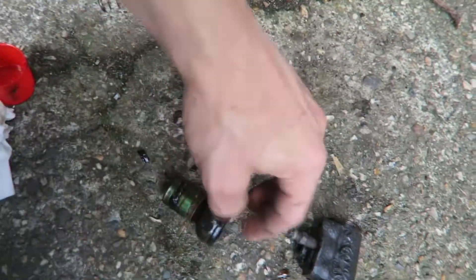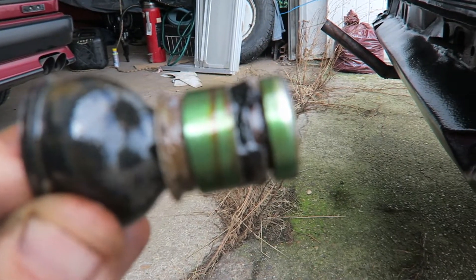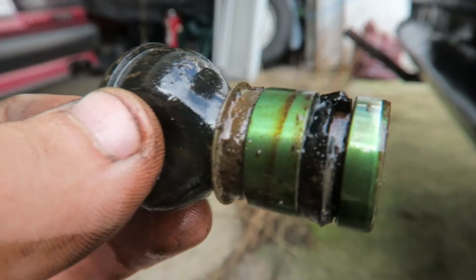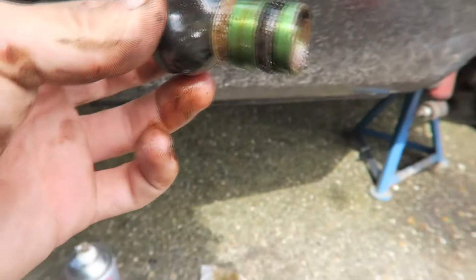Then I go to the other one and I see this thing out here — there is a piece missing. Let me get a focus on that. Look at it — there is a piece missing. So I'm gonna take a look at this one now, just take that one out. Maybe it's got the same problem, which I highly doubt because that would be really, really weird.